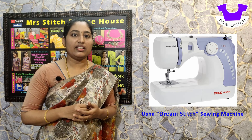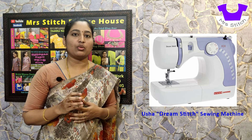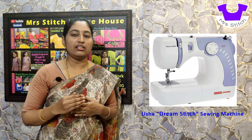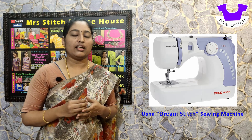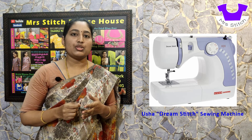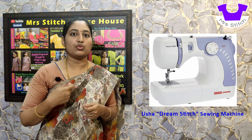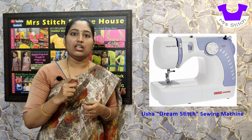We can adjust the stitch length and width using the dial type controls. We can adjust the number, just as we can adjust the number of built-in stitches. If you have any joining issues — lining plus main material — when you insert the needle, you can adjust the length of the stitch and remove or increase it accordingly. You can also adjust the width of your stitch.